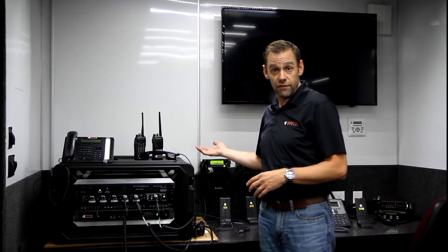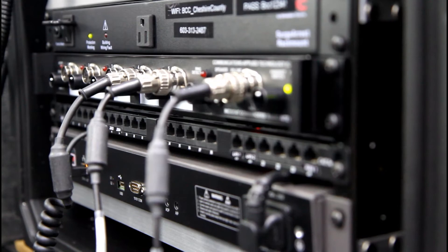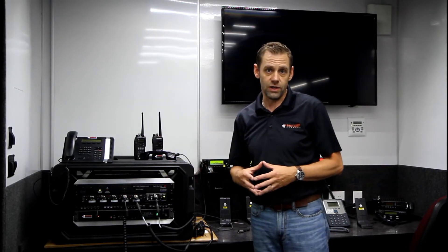We have a telephone system, we have internet capacity with a Wi-Fi router at the back, and we also have a radio interoperability module. On this one we have five different radios that we can connect to it.